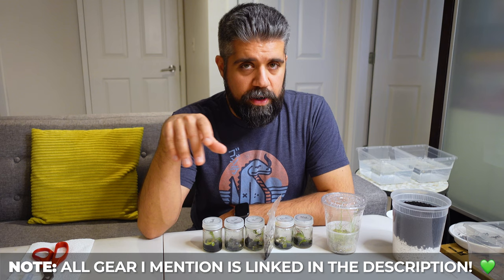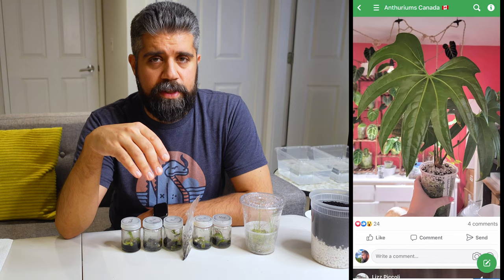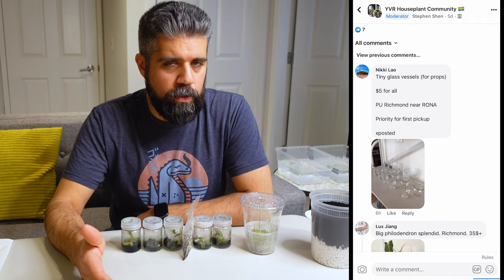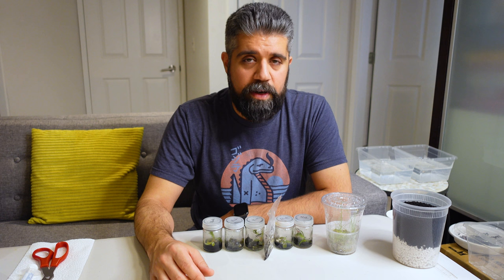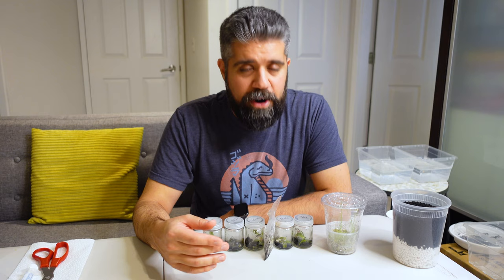Quick background on where I got these from. There's a group here in Vancouver, Canada called the Anthuriums Canada group, and there's another YVR houseplant group. In both cases, there are folks who sell tissue culture plants — it's a bit of an import-with-a-middleman type scenario. Having no contacts of my own, it's easier to just use the middleperson. I did my due diligence watching YouTube videos, which is probably not the greatest source, so I thought I'd add to the collection of poorly researched YouTube videos and document my process. I have potentially another order in a month or two, so I'll compare and see if I can improve.